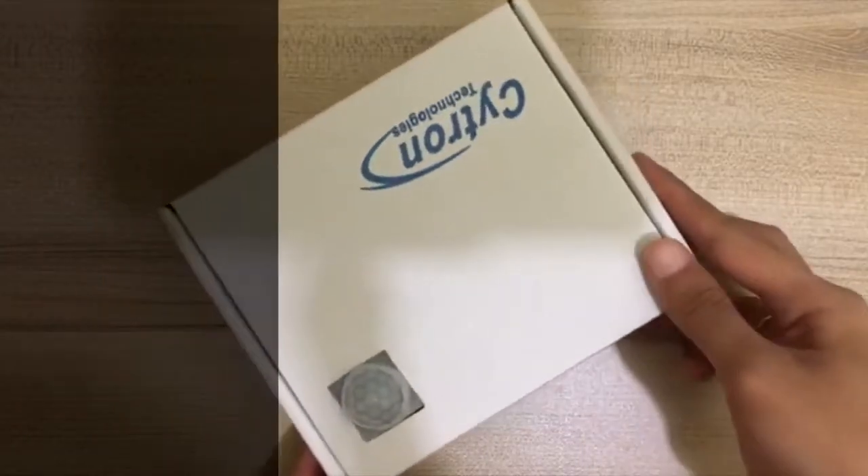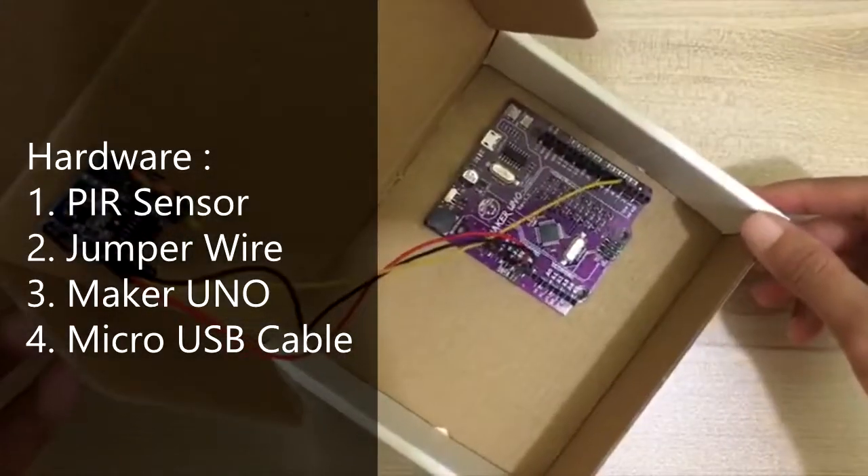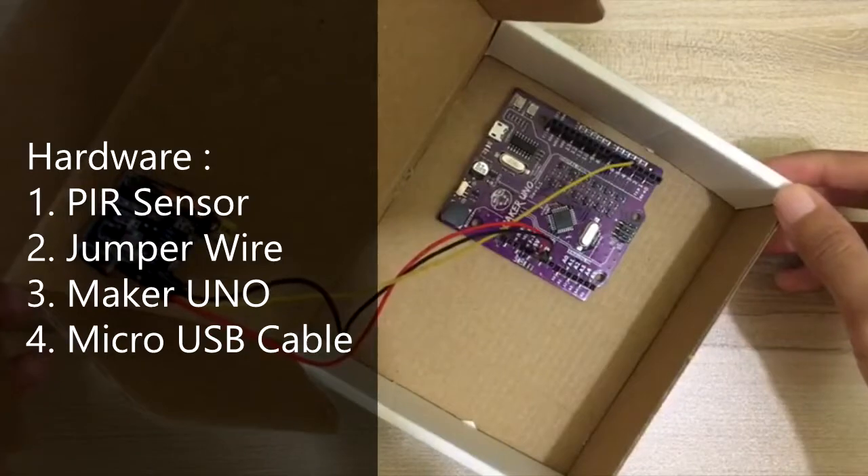The components needed are a passive infrared PIR sensor module, jumper wire, Maker Uno, and a micro USB cable.